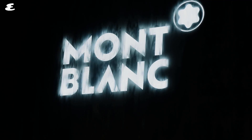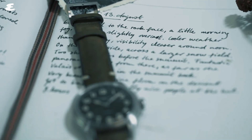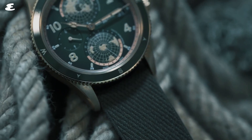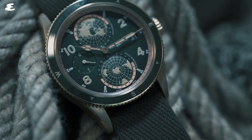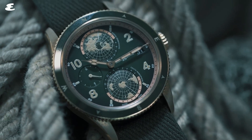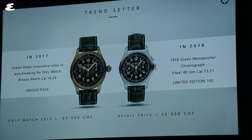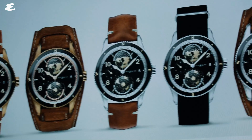Montblanc's main focus for 2019 will be on the 1858 collection, with new designs and complications that aim to take the mountain-themed line to new heights. At the center of the collection is the Geosphere, the brand's homage to the Seven Summit Challenge, which involves some of the world's best climbers tackling the highest peaks on all seven of Earth's continents.